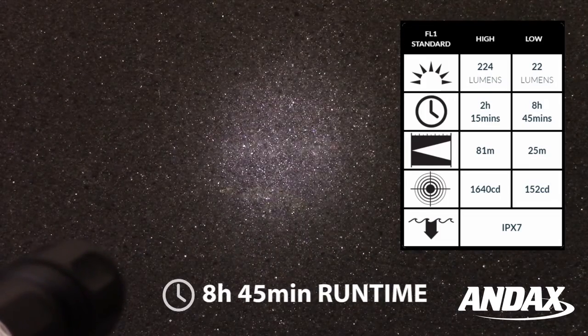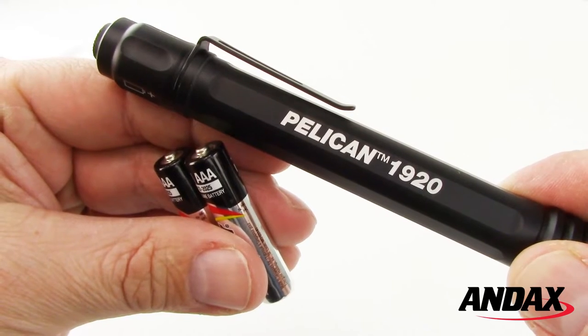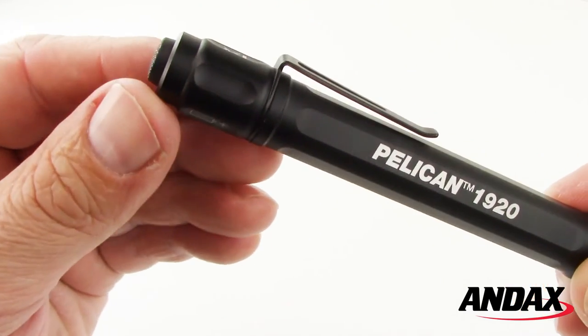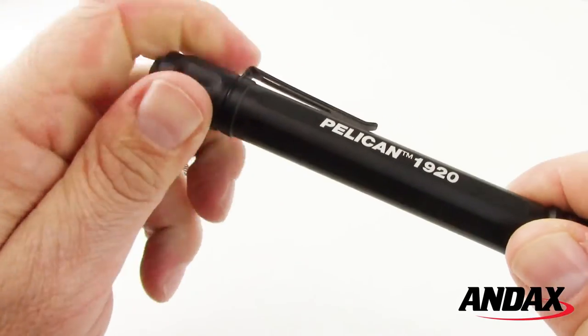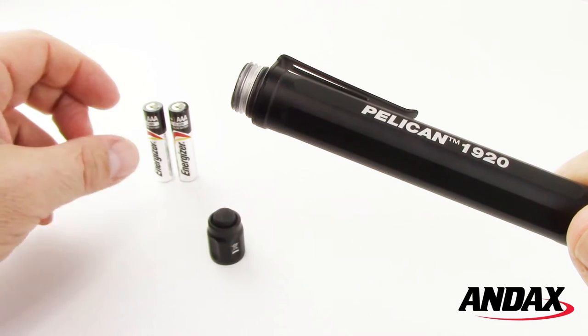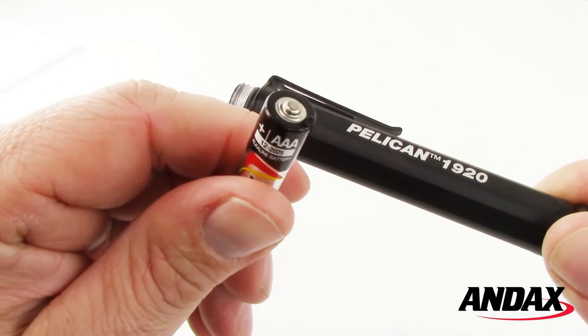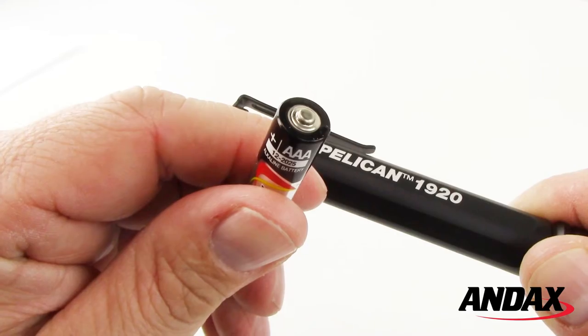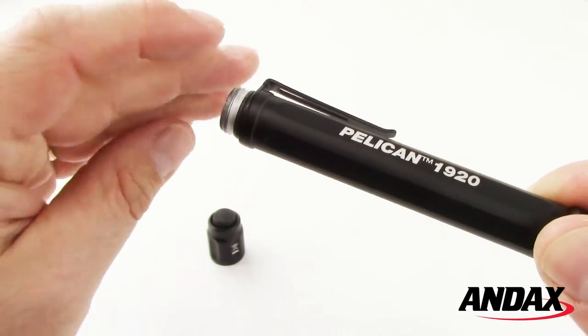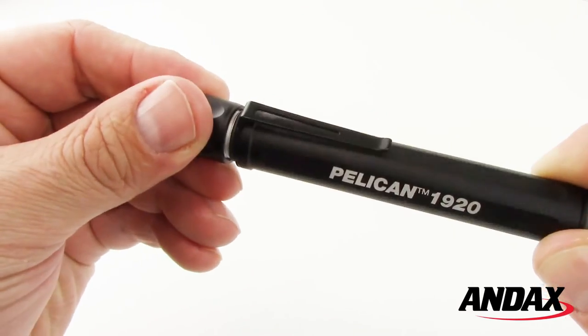The low mode provides a runtime of almost 9 hours. The 1920 comes with two AAA alkaline batteries. To replace the batteries, remove the tail cap by turning counterclockwise, install the new batteries with the positive terminal facing towards the head, then replace the tail cap by turning clockwise until sealed.